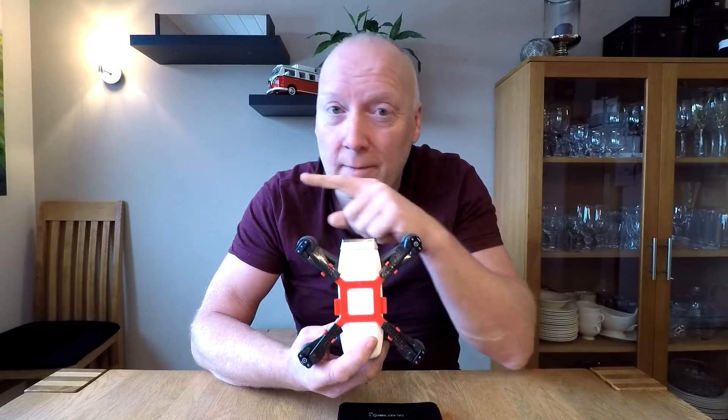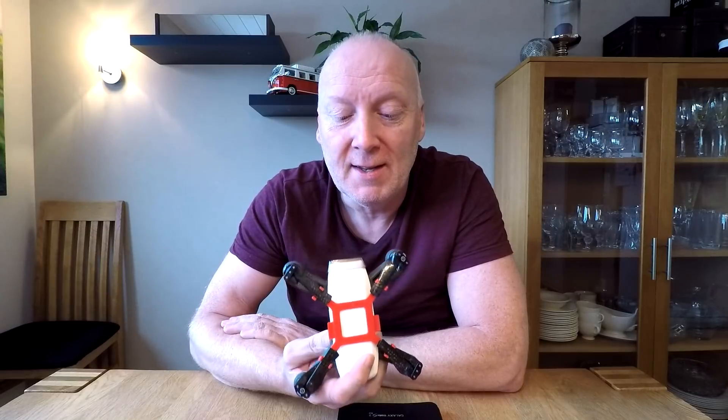Hello guys! Today we're going to put this DJI Spark into FCC mode. As I live in Norway, we only use CE mode. Last night I discovered from a Facebook group that you can trick it into FCC mode by changing the GPS location using a fake GPS app.